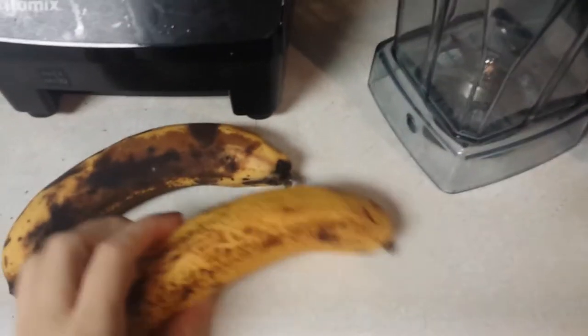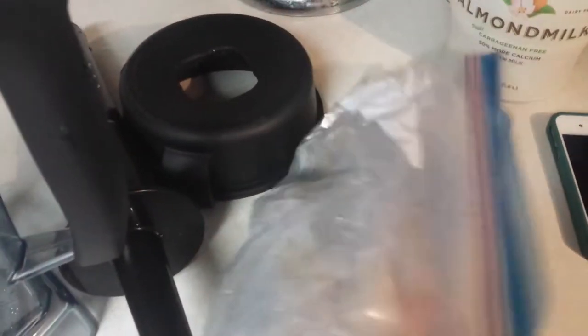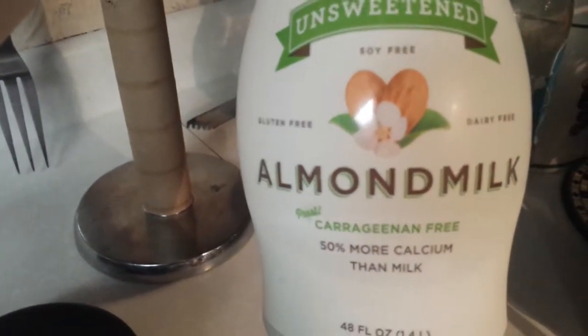All you will need are two ripe, really ripe bananas, some frozen bananas, some kind of blender, and some kind of milk. I'm using unsweetened almond milk. It's super simple.